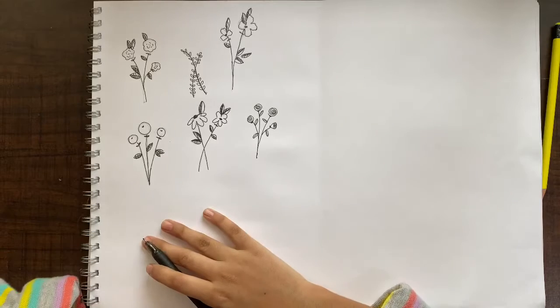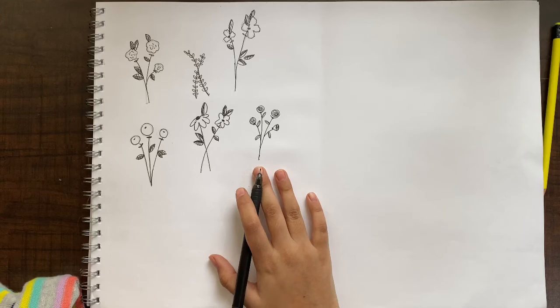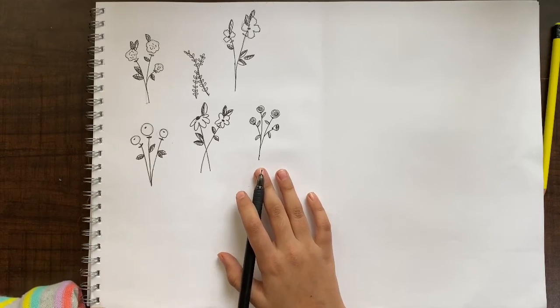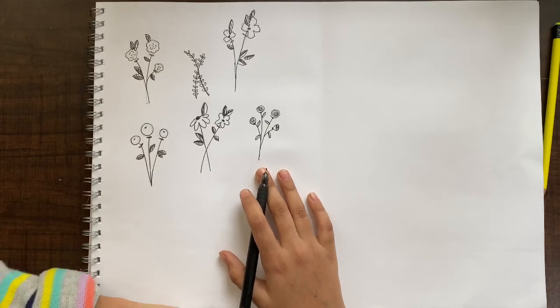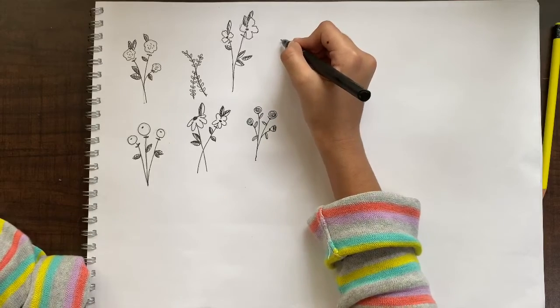This is our sixth easy and cute flower doodle! But I was thinking there is another cute doodle that I wanted to share with you, so let's make it seven. The next one is like a tulip — there's some empty space here, so let's just make this tulip.